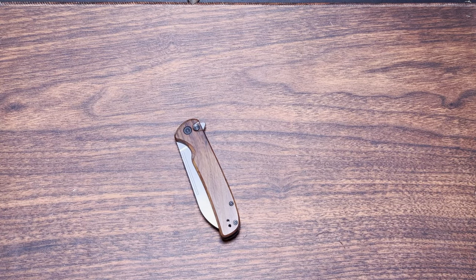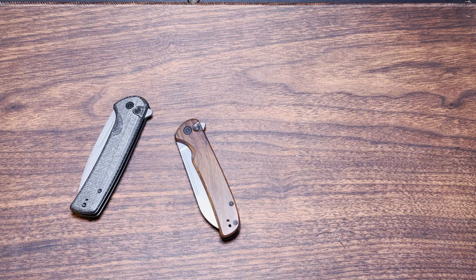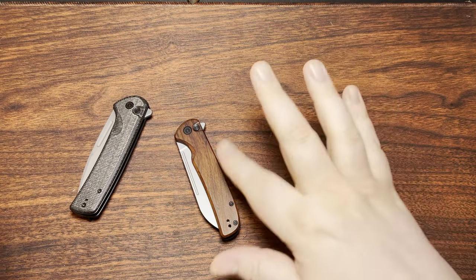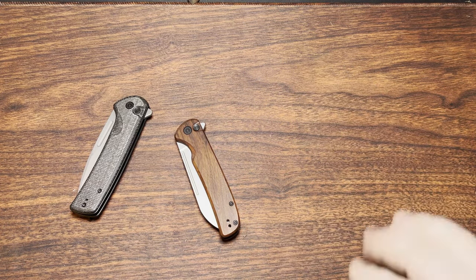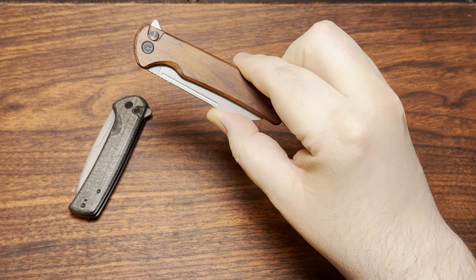Well, hello. I got actually a couple of new Civivis in. This one I didn't plan on getting, but I got them anyway. So these two are fairly new. I think probably everybody under the sun has probably purchased them and talked about them, but I figured I would as well. And I'm going to start with this one.